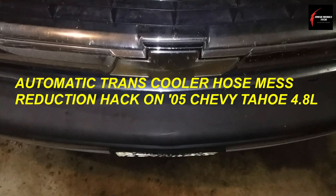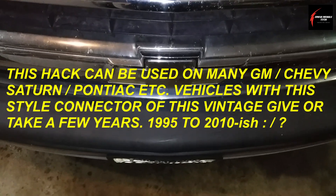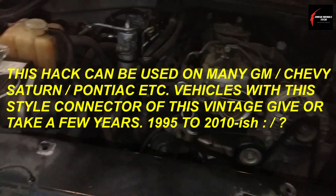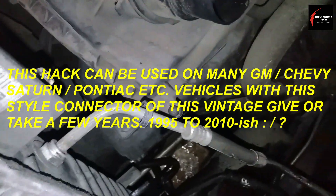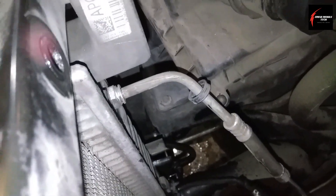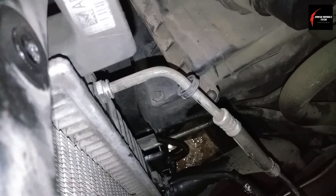I'd like to share a tip with you. I'm working on a 2005 Chevy Tahoe with a 4.8 liter, and I'm removing the radiator. I wanted to show you a trick for cleanup and keeping the job from being so messy when you're doing it.